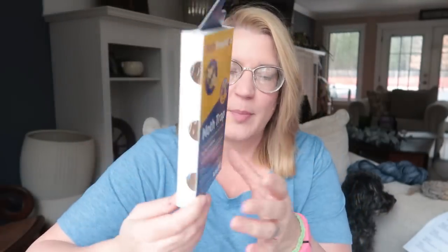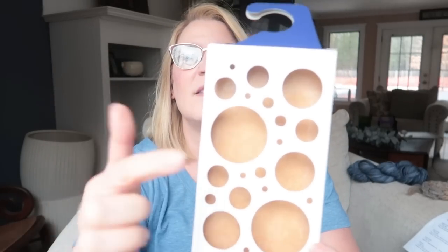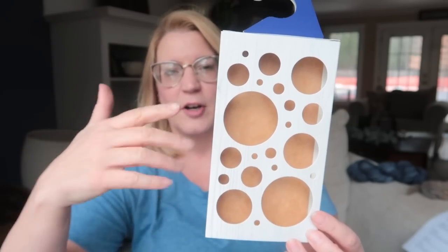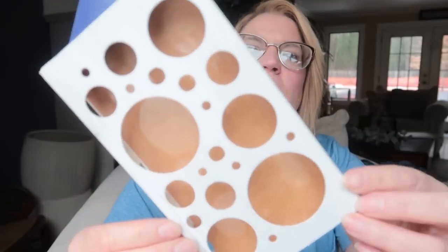This is what I use — it's a moth trap with natural moth pheromones and a sticky trap, specifically for wool moths. It's made in Germany, non-toxic, and odorless. It hangs in my studio all the time. There's a sticky adhesive along the back. This one has been up for five months — it's March — and you can see there are no moths in it. Some people say they don't want these because they'll attract moths, but the pheromones only attract males.